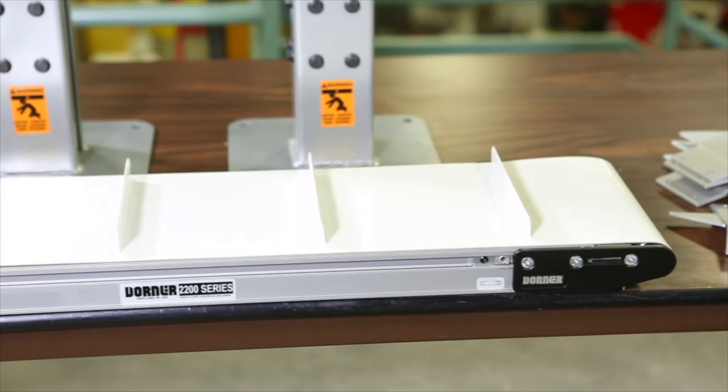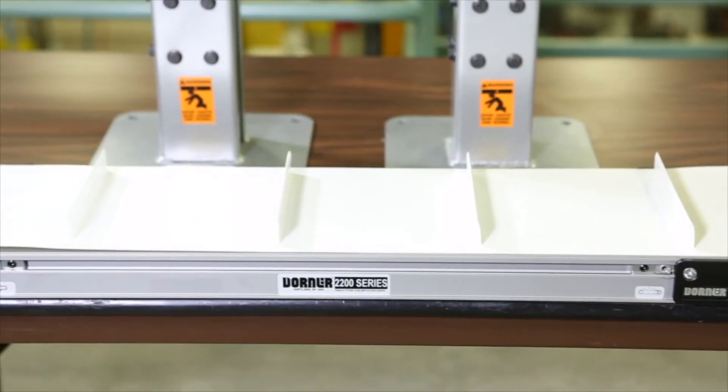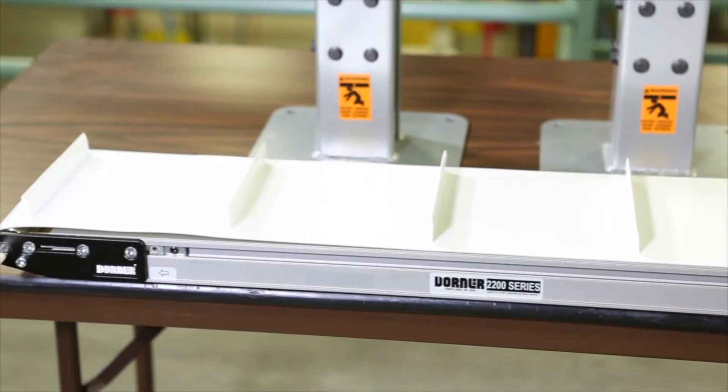No assembly is required for conveyors up to 12 feet. For longer conveyors, refer to the manual for instructions.